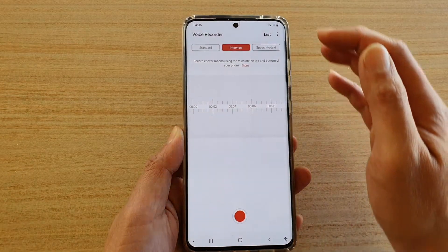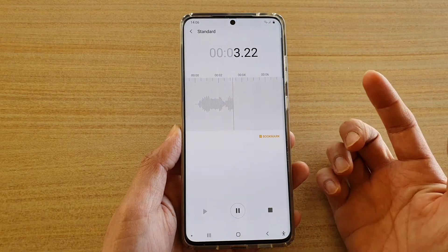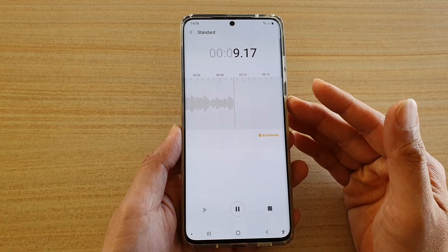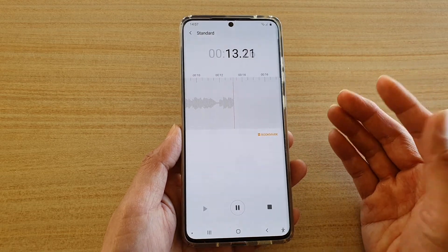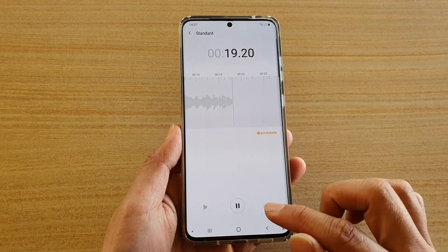In here you can choose Standard and then tap on the record button. This will immediately start to record sounds. As you speak, you can record any sound — not just conversation. If you want to record the sound of a bird chirping or the wind blowing, you can just keep quiet and your microphone can record all sorts of sounds.